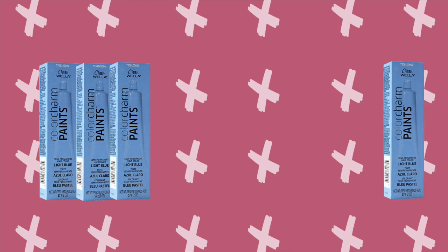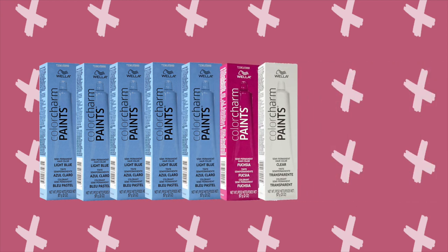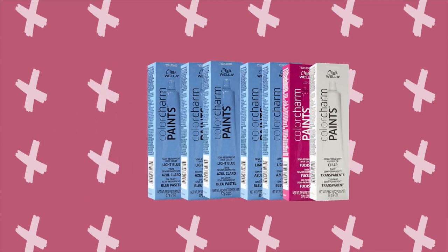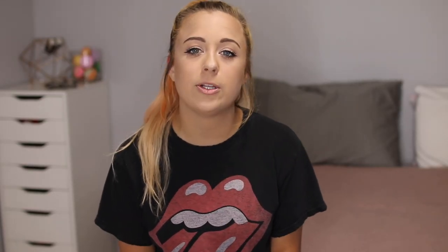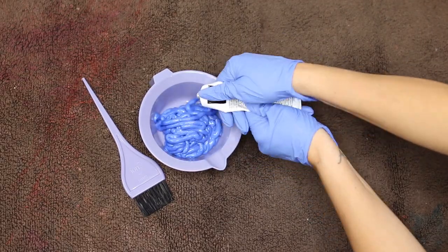So I went ahead and took the 5 Light Blue, the 1 Fuchsia, and the 1 Clear Paints Semi-Permanent Hair Dye that I received and went ahead and split those into two and then added them into the mixing bowl. So in the first mixing bowl, I put 2½ blue, a tiny tiny bit of fuchsia, and half of the clear.